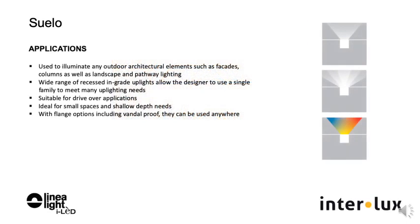There are many options for adjustability, glare control, and varying optics. This wide range of recessed in-grade uplights allows the designer to use a single family to meet many uplighting needs. It is an ideal family for small and large spaces, even with shallow depth.